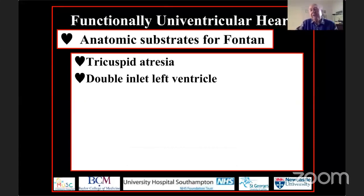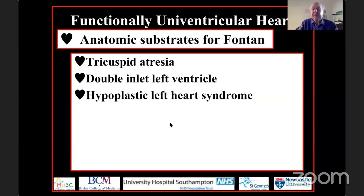Willy Kreutze in Buenos Aires was thinking along the same lines as Francis in Bordeaux. Viking Bjork in Stockholm was also contemplating how to improve the Fontan circulation. In London, Magda Yaku appreciated that if you find patients with double inlet left ventricle and close the right atrioventricular valve, you essentially produce tricuspid atresia. Then in the 1980s, it was Bill Norwood, working initially in Boston and Philadelphia, who designed the series of operations culminating in the Fontan procedure, permitting palliation of patients with hypoplastic left heart syndrome.